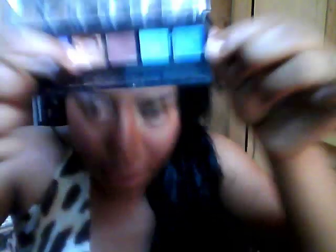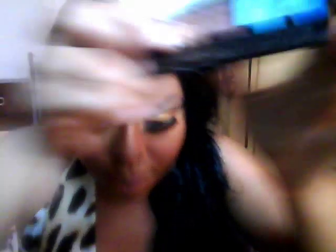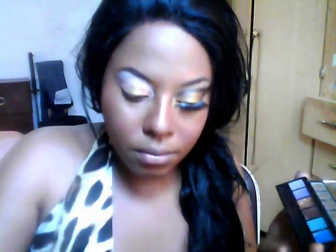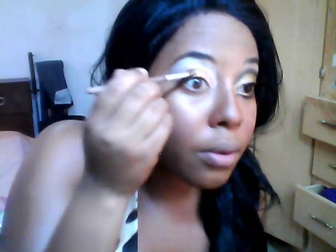Now this is a Starry Boutique palette. I've hit pan on it, but this color right here which is a bronze — I'm going to go in with another eyeshadow brush. We're going to damp that brush a little, and we're going to take that bronze from the Starry Boutique palette and put it to the outer corners of our eye.